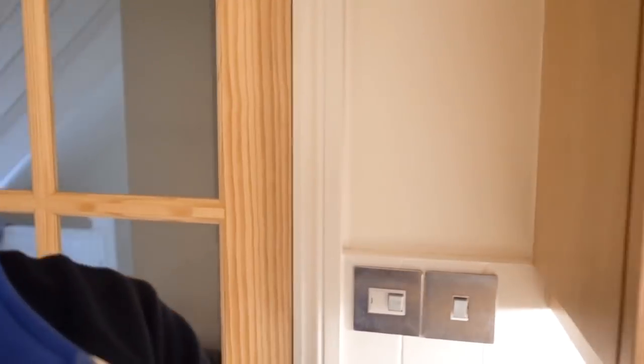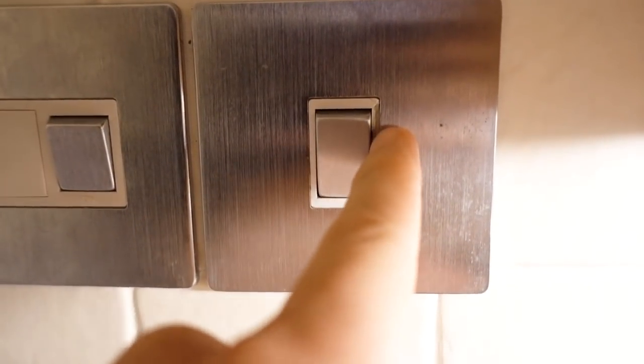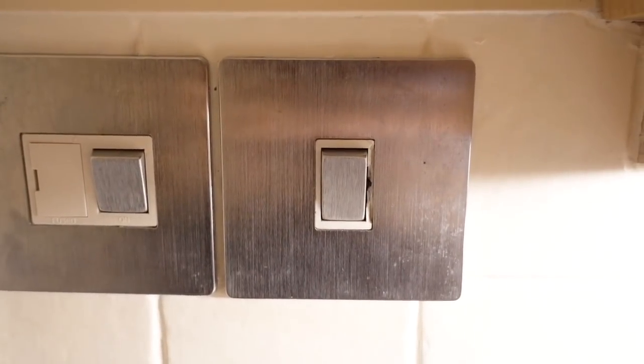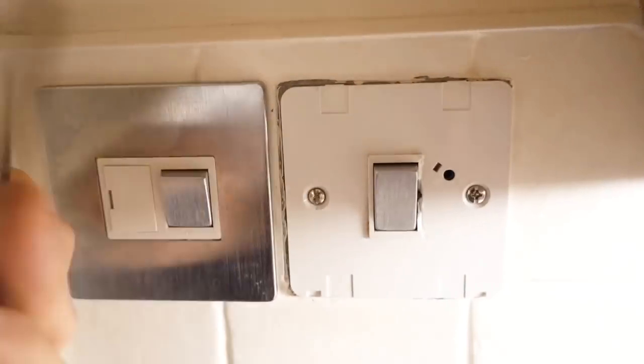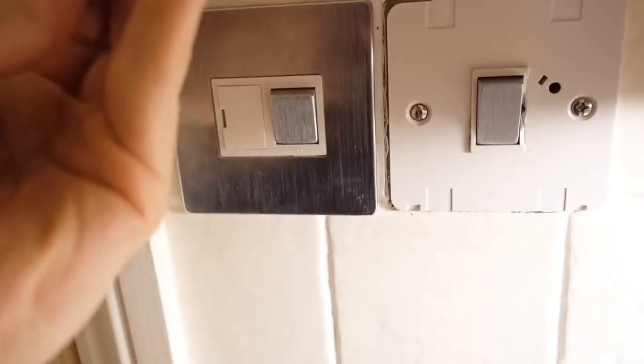The switch I'm talking about is actually this one. As you can see, it's cracked on one side. It's actually in my home — it's in my kitchen. I came home the other day, turned the light switch on, heard something drop on the floor, and then the front plate fell off as well. I literally touched the switch and it just cracked off. It wasn't heavy use or anything like that.